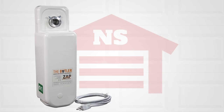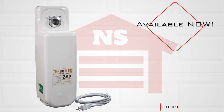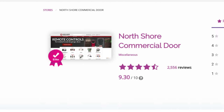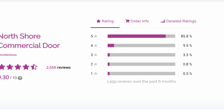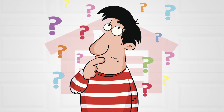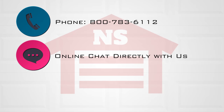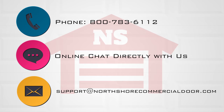The Butler operator from Zapp is available now from NorthshoreCommercialDoor.com, so place your order today. At NorthshoreCommercialDoor.com, customer satisfaction is our priority, so if you need help and can't find it on our website, you can give us a call, chat with us directly on the website, or send us an email and we will be happy to help you.